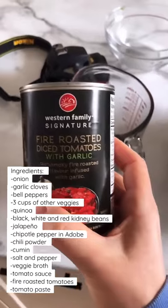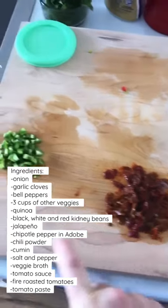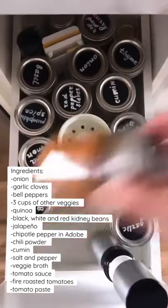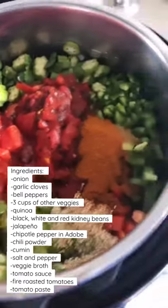I like to add a can of fire roasted tomatoes and chipotle in adobo sauce. Then we have minced jalapeño. As for spices, all you need is cumin, chili powder, salt, and pepper.